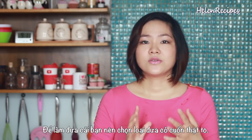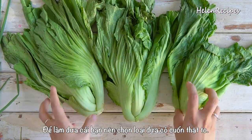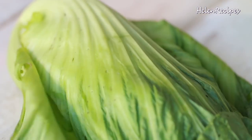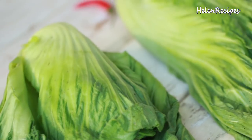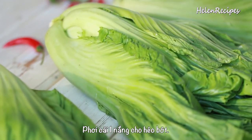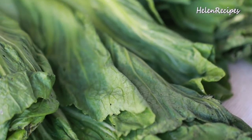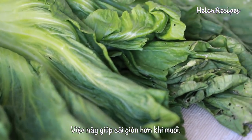There are actually quite a few types of mustard greens. The one you should use to make dưa cải chua is this one with sturdy and large stems, which makes really crispy and tasty pickles. Leave it on the counter under the sun until wilted, as this helps draw out the moisture in the leaves, making it more crunchy when pickled.